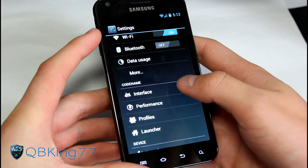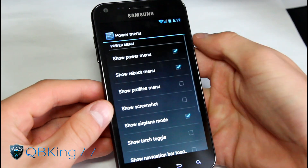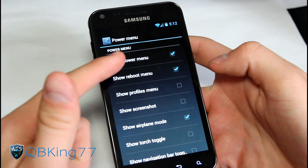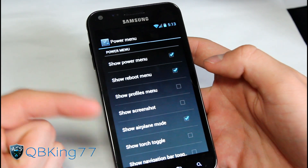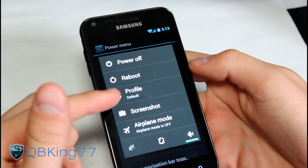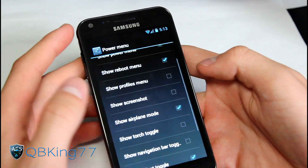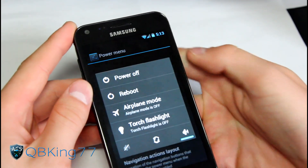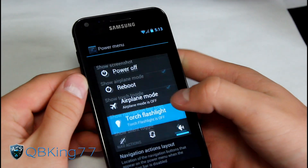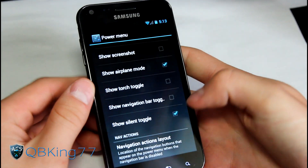There are a lot of settings you can play with. You got Interface settings right here. You have a power menu - when you press and hold the power button you'll see your power menu come up, and you can actually edit what shows up there. You can have it show the power menu, reboot menu with reboot profiles, profiles menu, and screenshots. I added profiles and screenshots. You can also show airplane mode and a torch toggle, so you can turn on your torch right there via the power menu.